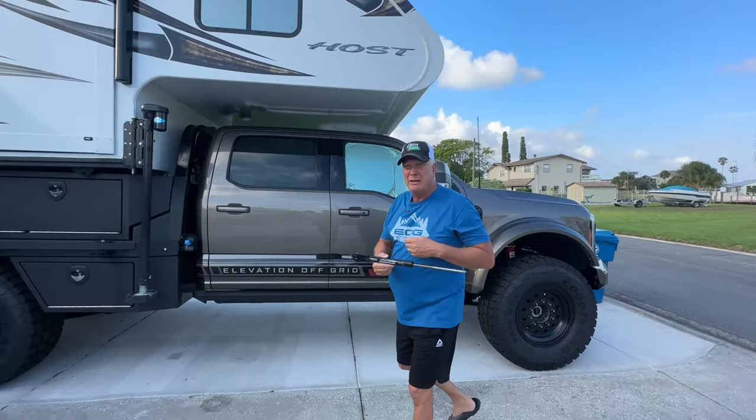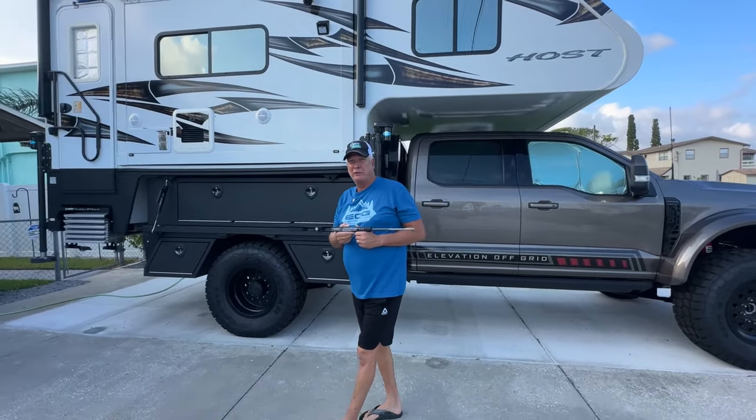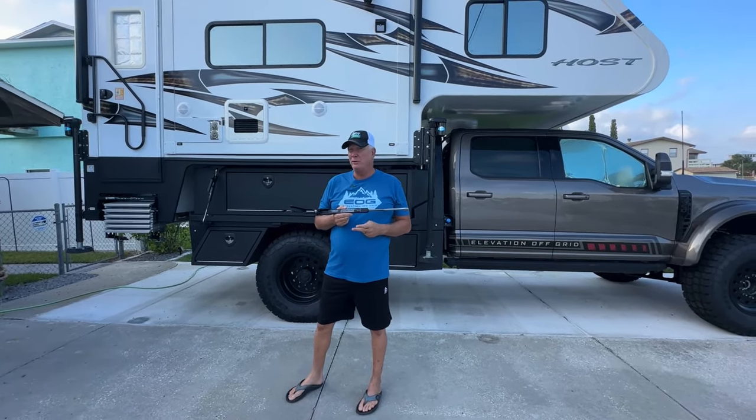Hi everybody, I'm Danny, Don is behind the camera, and we'd like to thank you for coming back to the channel. Today we're going to be giving you the truth about Torque Lift International and the Fast Gun Tie-Down System. This video is going to be in two segments: Segment 1 is going to be about the assembly, Segment 2 is going to be about the operation and what we think of the product.